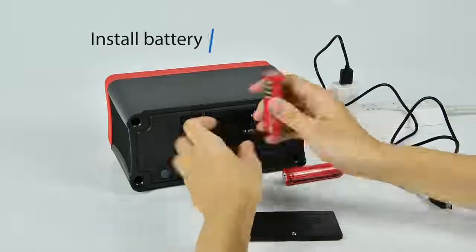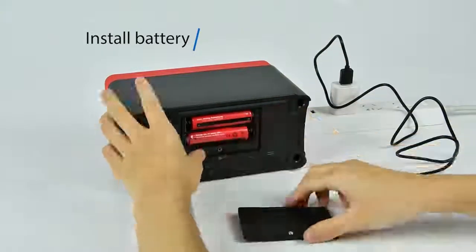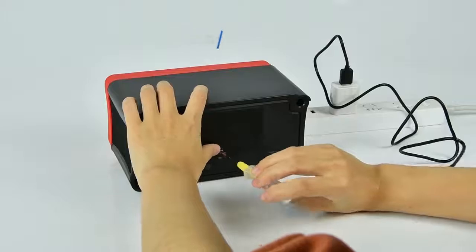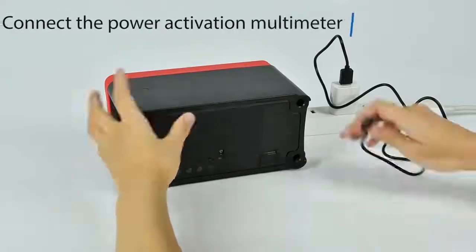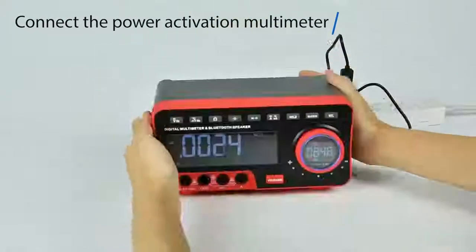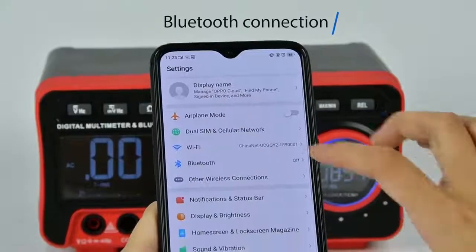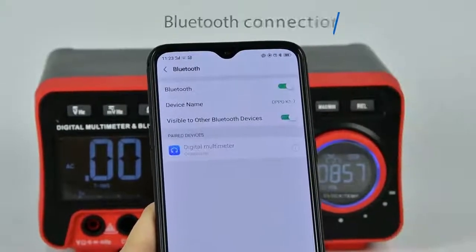When assembling the battery, you need to connect the power supply to activate the multimeter. After activation, you can use it without connecting the power supply. You can also use your phone to connect to Bluetooth to play music.